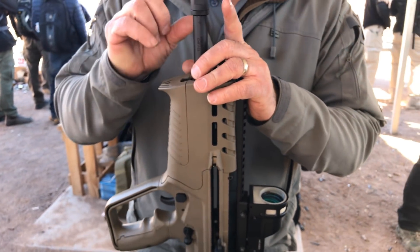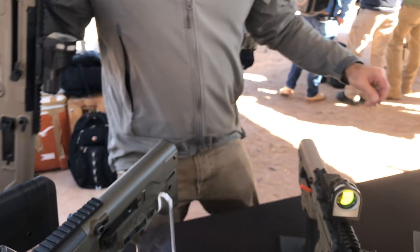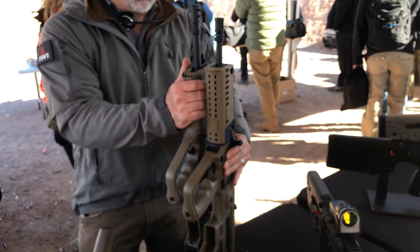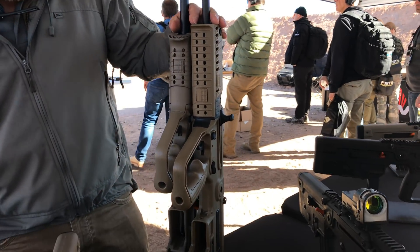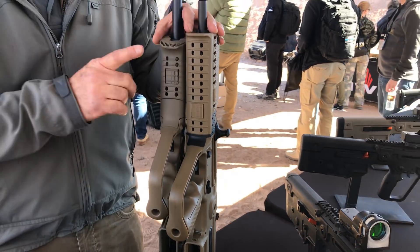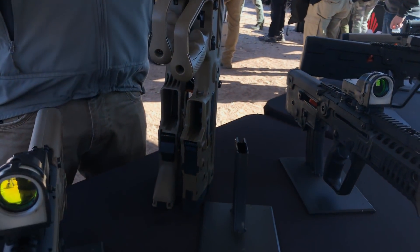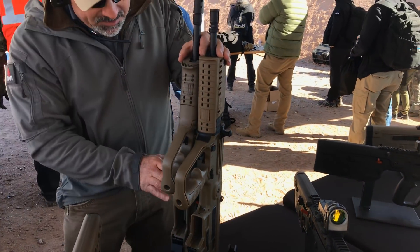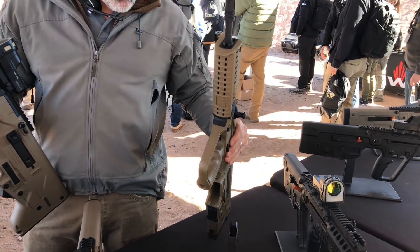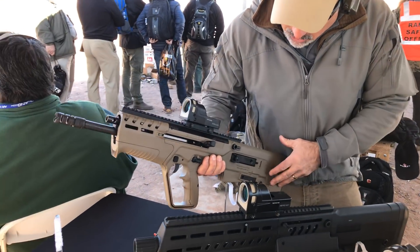The overall length is roughly only half an inch longer than a standard X95. Here's a standard X95 right here — about a half-inch to three-quarters-inch difference between 5.56 and .308. It is about one pound heavier; it's a .308, you have to beef it up, there's no way around that. But it's a great weapon — definitely innovative. It uses SR-25 pattern magazines instead of anything proprietary.